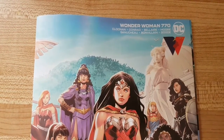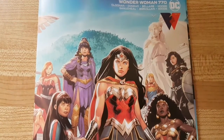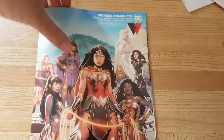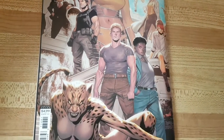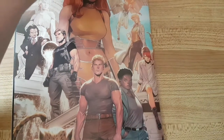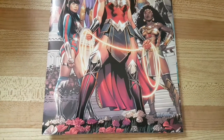I have a comic book review for you today — Wonder Woman 770. I picked this up because I really liked the cover art. This is the front, and it continues on to the back, which I did not know until I pulled it out. I don't think I have any that are front and back cover like this, so this is really cool. It just caught my attention.